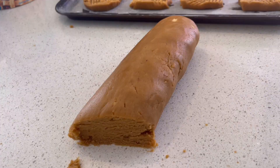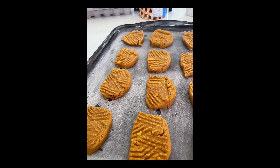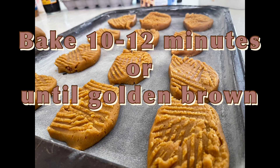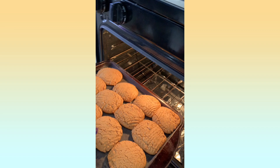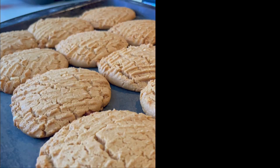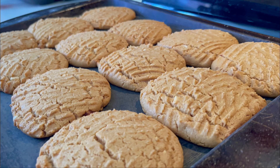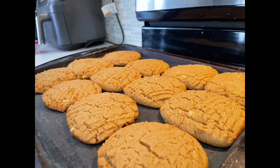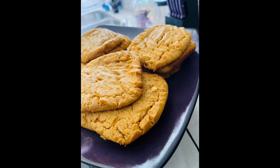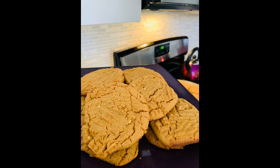A special shout out to my spousal unit for making this video possible. Some notes on the recipe: you can substitute brown sugar for white, or do half a cup of white and half a cup of brown. Bake until the edges are firm and the tops crack a little bit. Let the cookies cool. Serve it up, of course, with an ice cold cup of milk. I'm your Comfort Food Maven — don't forget to like this video, share it, comment, and subscribe. Thanks for watching.